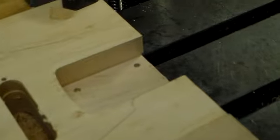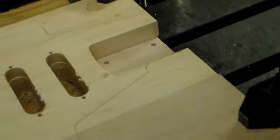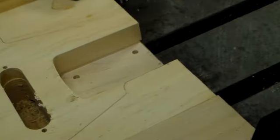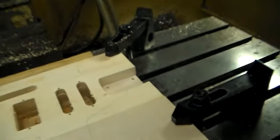There you can see the pocket for the neck, and you can see the two pockets for the single coil, a pocket for the humbucker, a pocket for the tremolo tailpiece, and a route out for the location of the output jack.